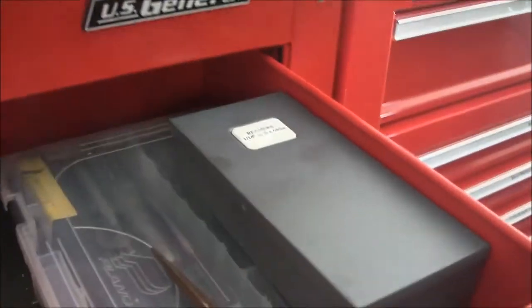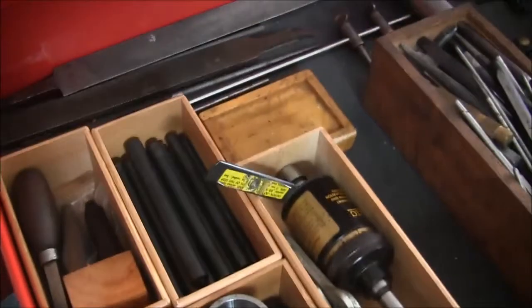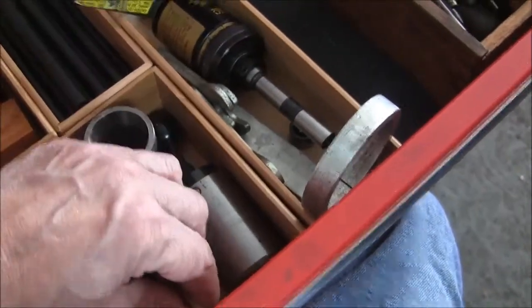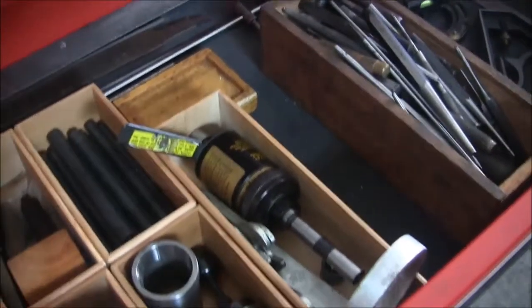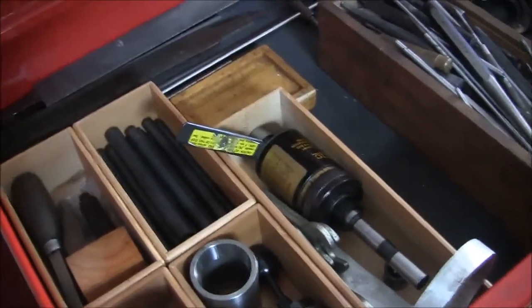I did a little rearranging too — I've got reamers, test bars, and lathe centers in here. All my drills now fit in one drawer, which I'm pretty happy with. There's some more of those bamboo organizers I bought — the small ones were like four bucks, the big ones like six. I'm probably going to end up lining these with felt because bamboo is grass and has silica in it, which is abrasive.